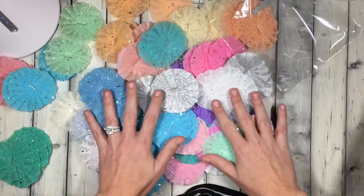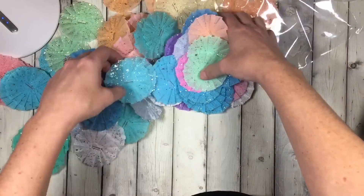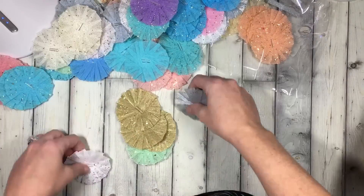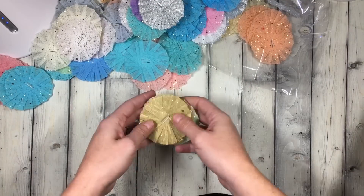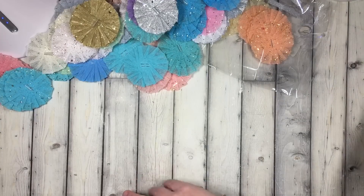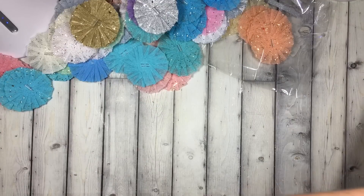Look at these, you guys. Oh my gosh, these are absolute. Thank you so much, Kenzie. I am like hooked up for good. These are so, so pretty and stunning in person. And I know that there are a ton of you that cannot make rosettes just like me — we somehow struggle. You either can make a rosette or you can't. There's no in between.